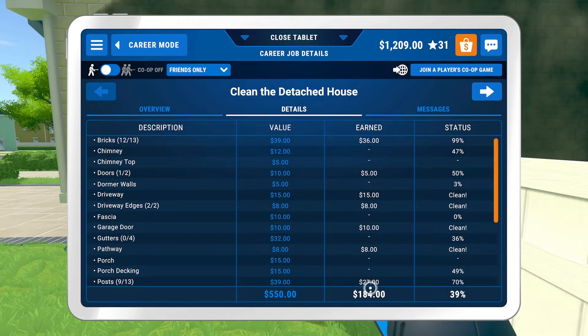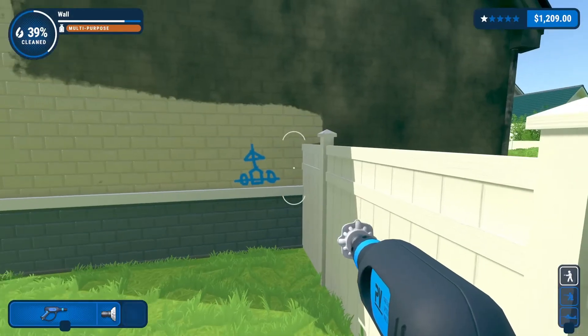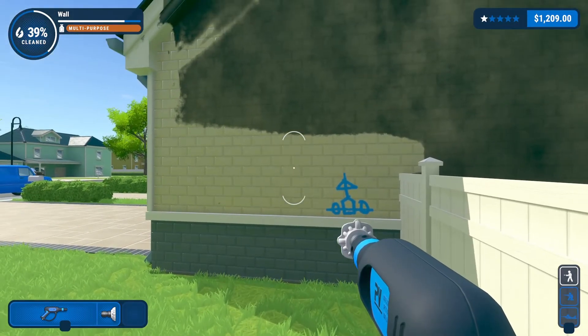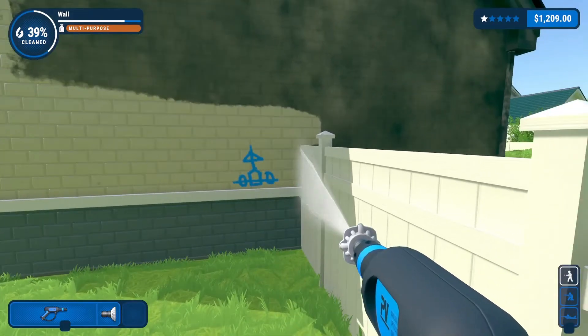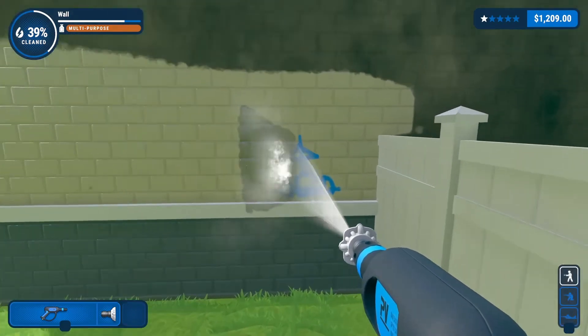We're back with Power Wash Simulator to answer the age-old question: does size matter? We have the starter power washer here and the white nozzle on the tip is the widest wash you can get, and you'll see we are not affecting that graffiti at all.